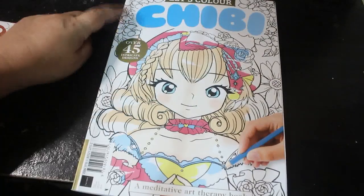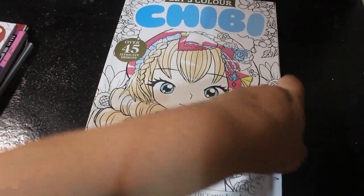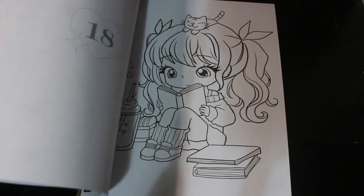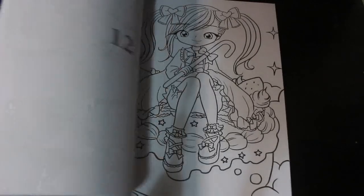I did get a couple of colouring books while I was on holiday, because I left the books I meant to take at home. I picked up this book called Let's Colour Chibi — it says it's new but there are around 38 issues of it. I still haven't coloured in it because I went into a bit of a slump at the end of the month. I'll do a full flip-through of this and put it up on the channel at some point.